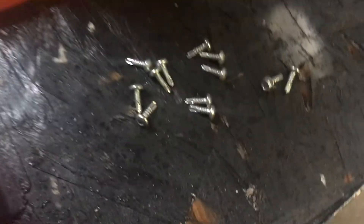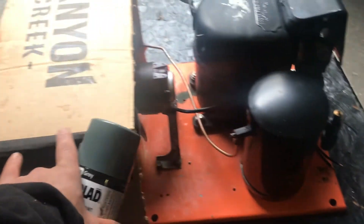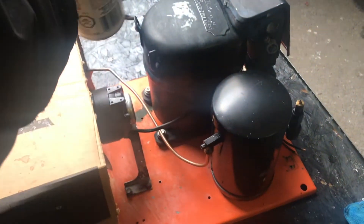Using self-tapping screws, drill on both sides and you should be good. And there you guys go — that is how you make a shroud. As you can see, my shroud is covering the fan blade of the condenser fan motor and fully covering my condenser coil, which is exactly what you need for proper air movement.